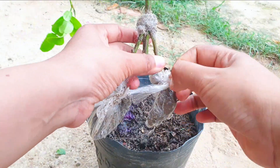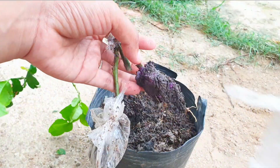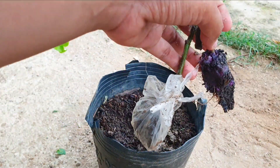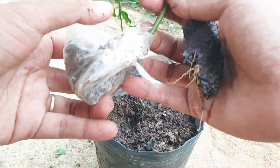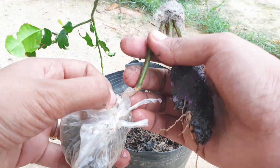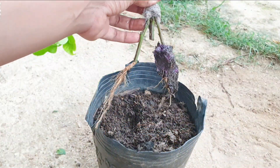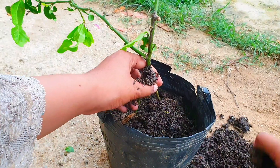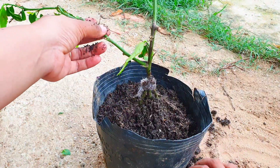Fifth, compatibility with different soil types: grafting onto a rootstock that is well adapted to specific soil conditions can allow the kaffir lime tree to thrive in different soil types, expanding its potential growing range. Sixth, faster growth and establishment: grafting can accelerate the growth and establishment of the kaffir lime tree, as the rootstock provides an established root system that can support the scion's growth and development.